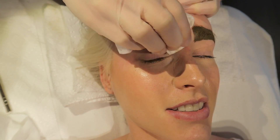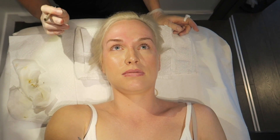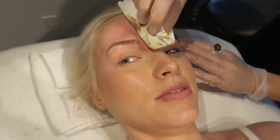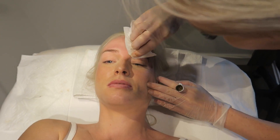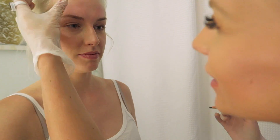We'll do our second pass now, and once I complete both we'll check in the mirror again to make sure we're all symmetrical. Looks great — we're looking for symmetry.